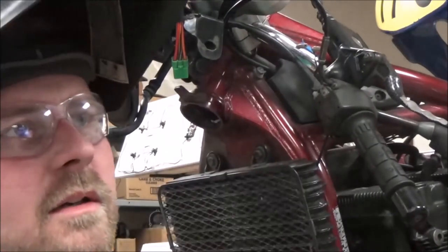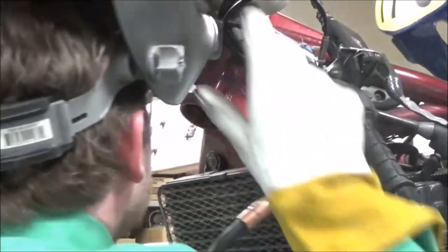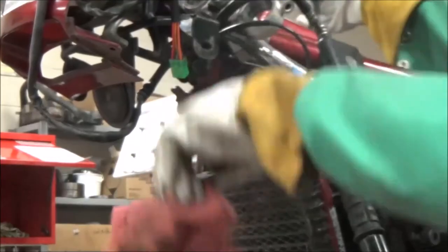The one thing you don't want to do is weld the race to the frame. That would suck. I grabbed that long punch.